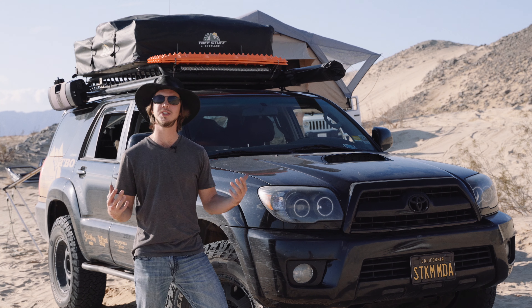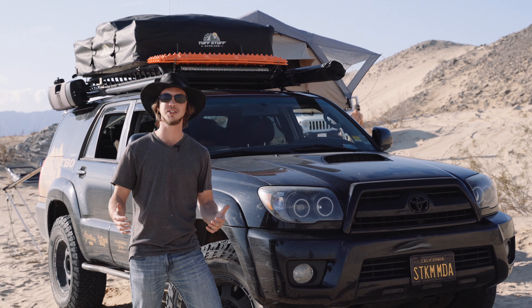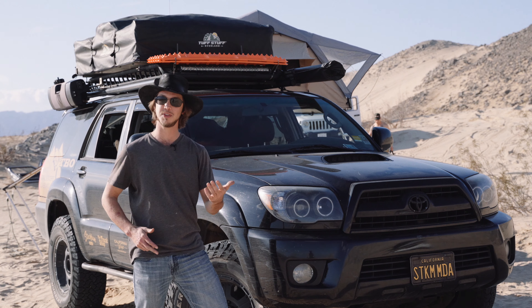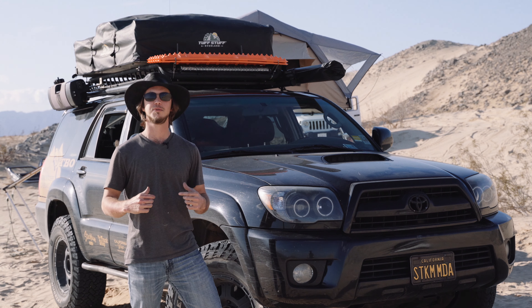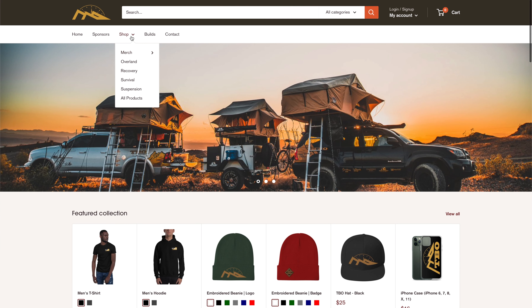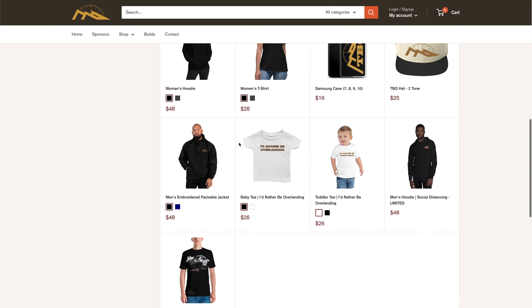If you have any questions, let us know in the comments below. Thank you all so much for watching. If you like our content, consider hitting subscribe, like the video, and hit that bell if you want to see our content as it's released. This is Dylan from Trailbenders Overland — hope to see you on the trails. Head over to our online store to check out the awesome gear we use and all the new merch. Link in the description below.